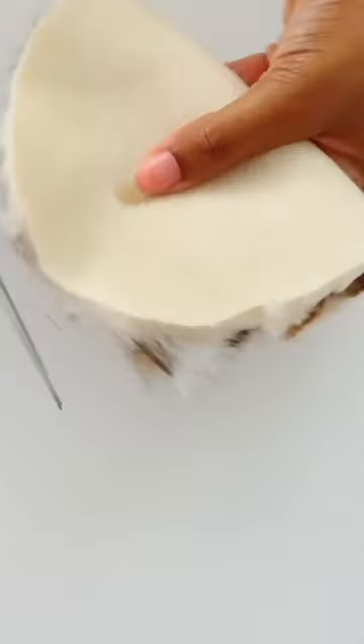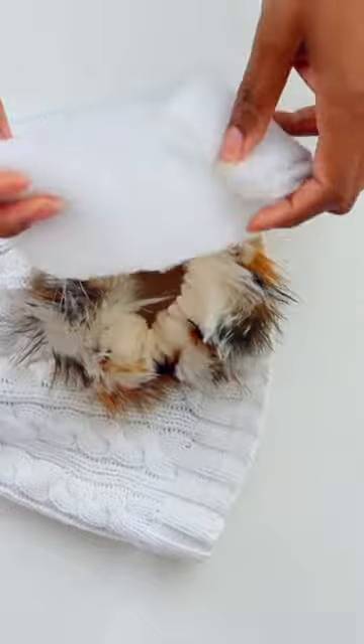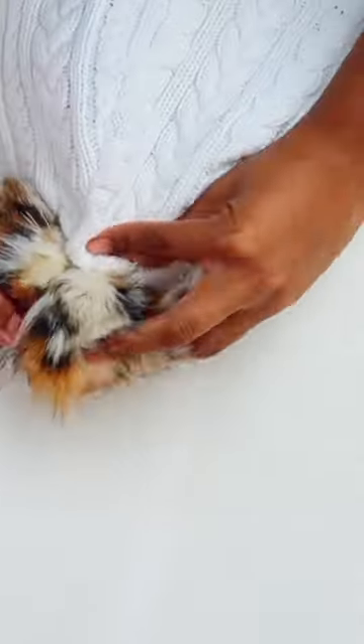If you want to add a fur pom-pom to the top, you can just take a circle of fur and use needle and thread to add a stitch right along the edge and then pull it in. Then add some little stuffing inside, sew it to the hat with the needle and thread and you're done.